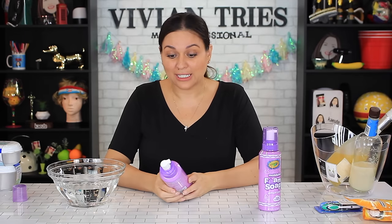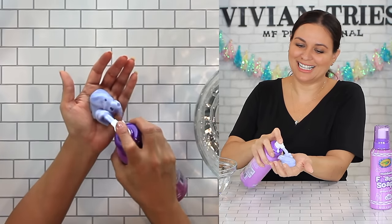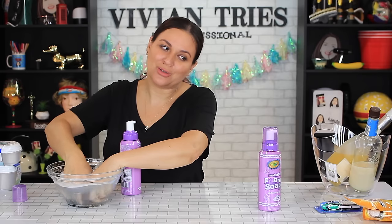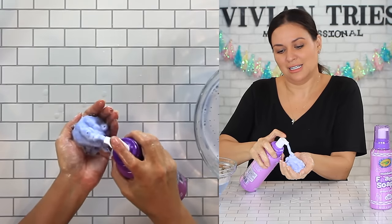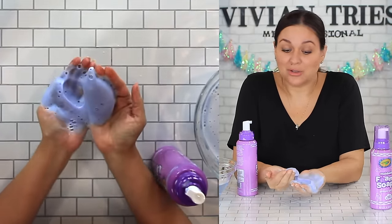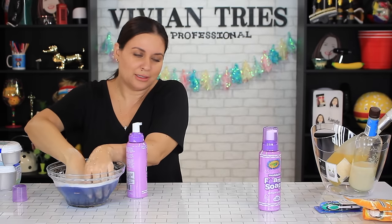It has a really nice grape smell. Also, it is made by Crayons. That is not moldable — that's just foam. That's not moldable. No wonder they're at Dollar Tree. Shake it, Vivian. You have to shake it real good. Maybe you gotta put a lot. It's fun, it smells divine. I'm sure it'll give your kids a nice little lather, but the fun art part of it — yeah, it's not there.